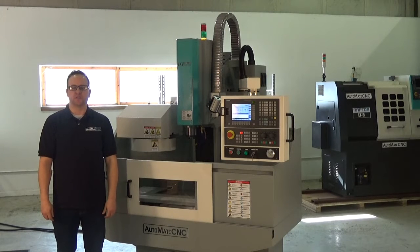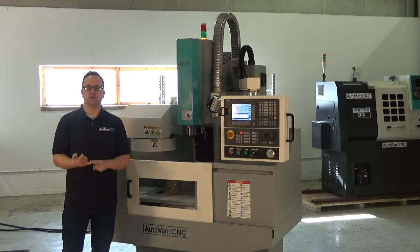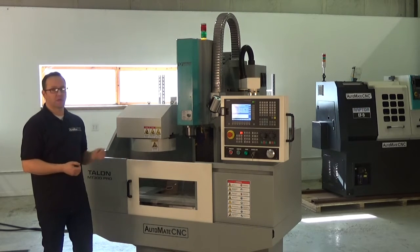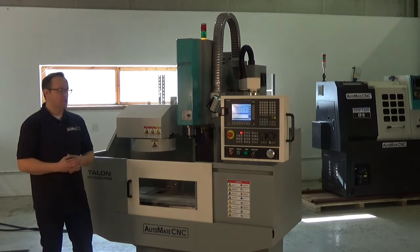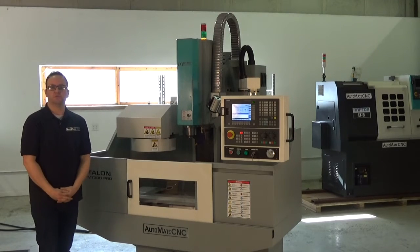The Talon MT300 has the same features that you're used to if you're used to working with full-size VMCs. It has fully supported ball screws on all axes, a counterweighted spindle head, industrial control, closed loop servo motors. It's a real deal machining center.